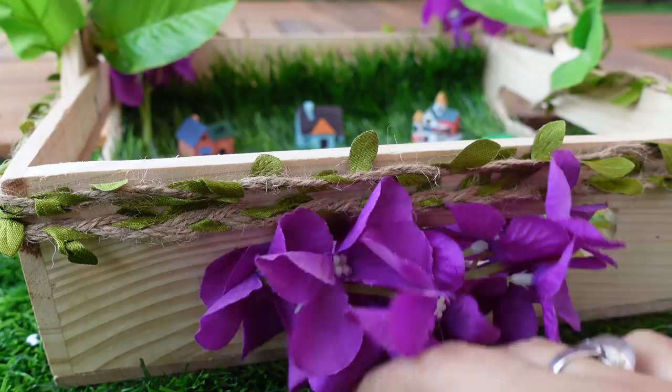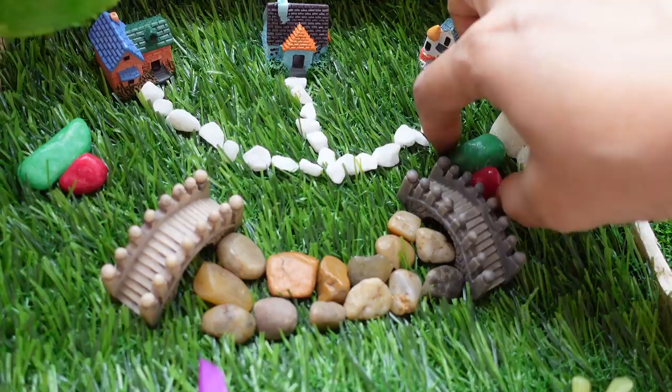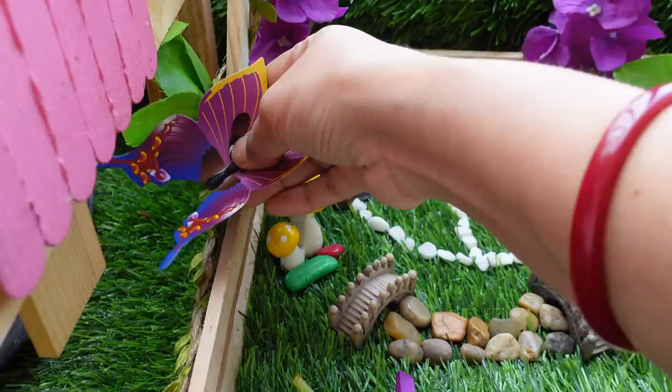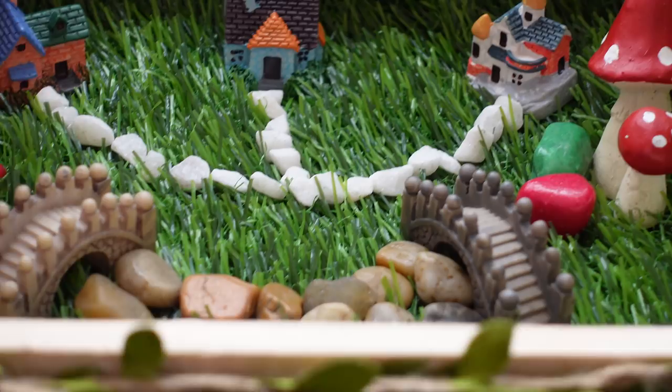I am using artificial flowers and artificial leaves for decoration. This is a DIY door with a welcome sign. I am also adding a cute mushroom decoration and a butterfly. I ordered these from Amazon. It looks very good to decorate the space this way, and I hope it will look great. Please tell us how you feel in the comments.